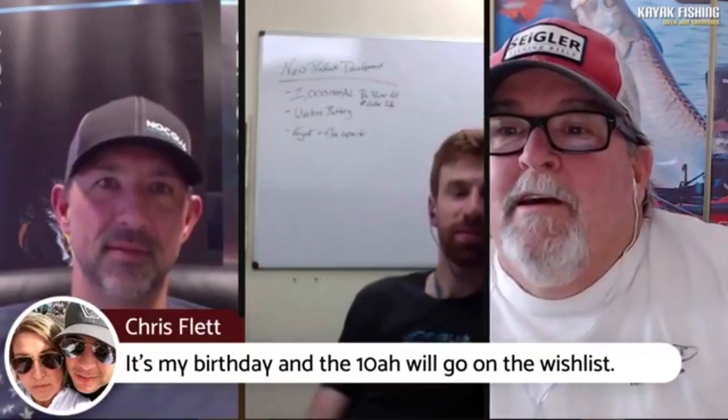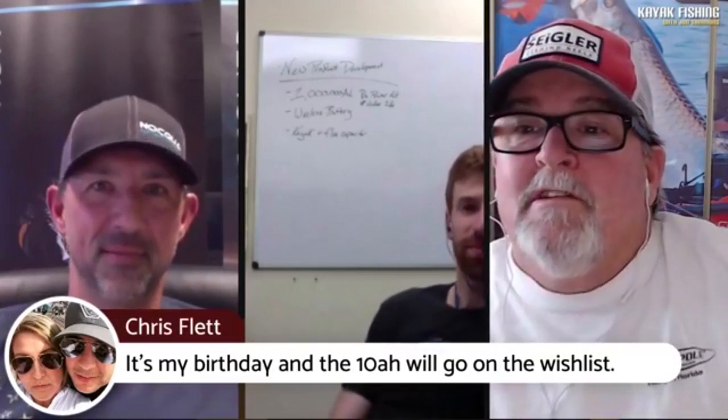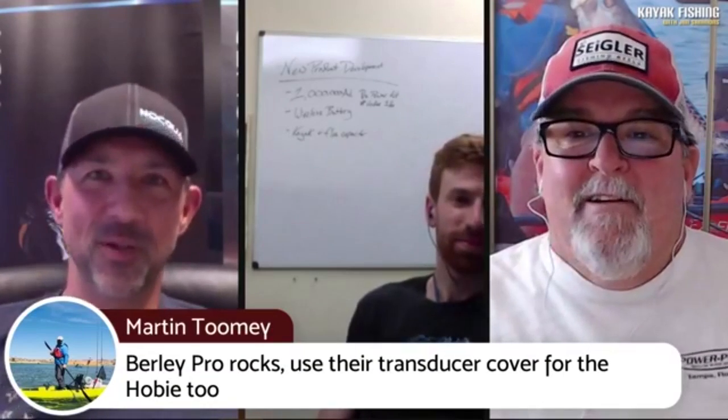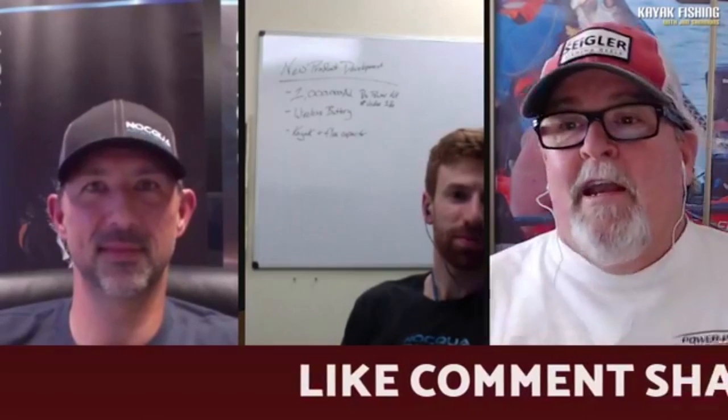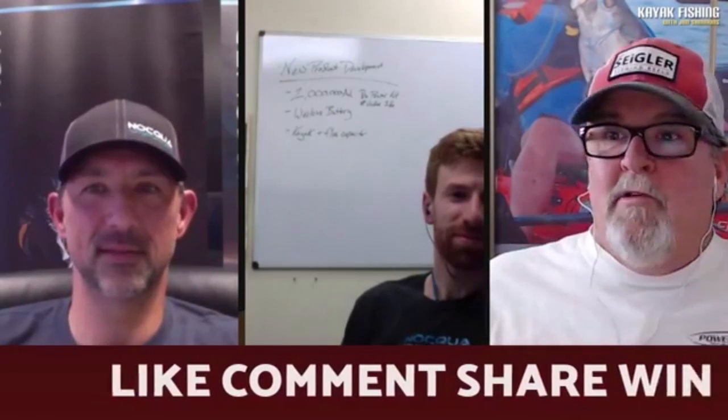Chris is saying he's putting the 10 amp on his birthday wishlist. Is it your birthday today? My birthday's tomorrow. Make sure he hits the like button and he might end up with one. Make sure you like, comment, and share — you get your chance to win some of this stuff. These guys are very generously giving away some free stuff. And again if you just want one of their Naqua stickers, the link is up in the description of the video — click that link and get your Naqua Adventure Gear sticker. Quality sticker, UV protected, it won't fall apart on you.